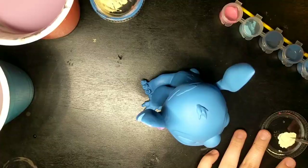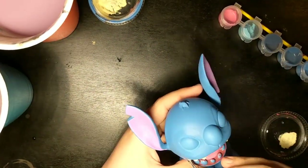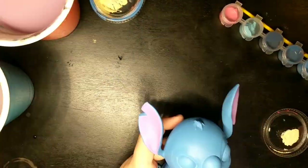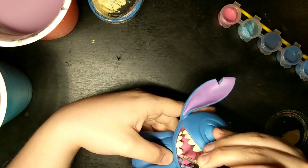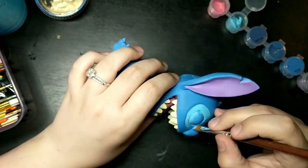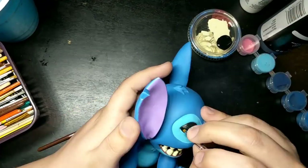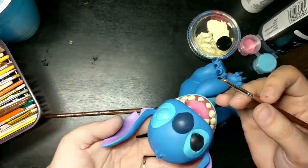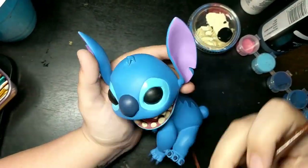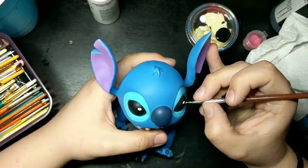So to wrap this up, Stitch has always been an interesting character to me, and interesting beyond the movie. Because there hasn't been a film in the series since 2006. And even in 2017, you can't go into a Disney shop or store without seeing a whole area devoted to Stitch. So given that he was one of my favorite characters and obviously has a place in the hearts of a lot of people of all ages, I was very happy to be able to bring him to life. And I hope I've done him justice.